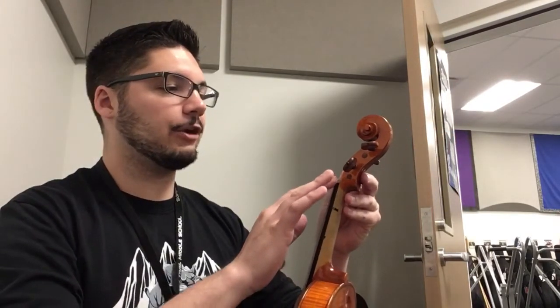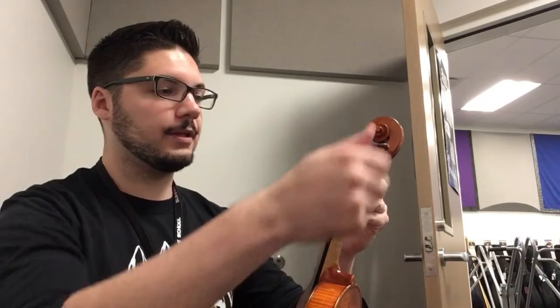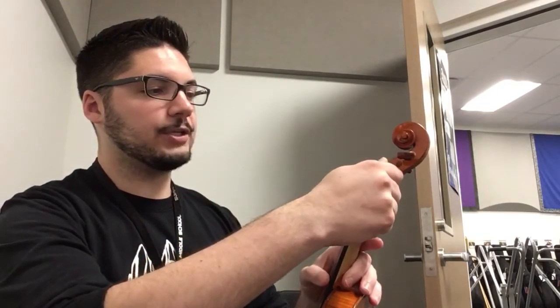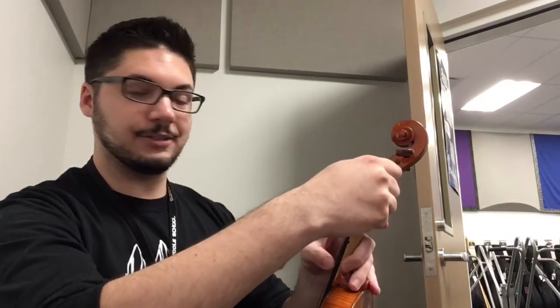So to use the pegs, you're going to want to have the violin or viola carefully situated in your lap so that it doesn't fall. And you're going to start by actually loosening the peg first. That might sound kind of silly because your string is already loose, but trust me, you want to do this. Follow the string up the length of the violin or viola and figure out which peg it attaches to. Grab the peg with your thumb and your first finger, and then turn the peg towards you. This is going to loosen the string, and it'll sound like this.